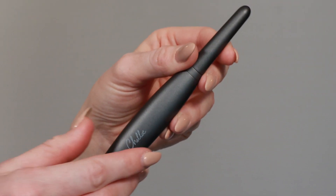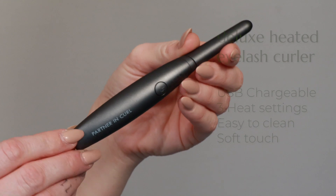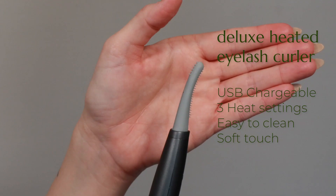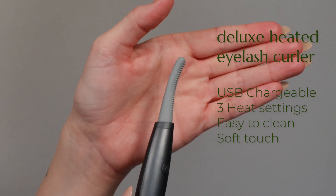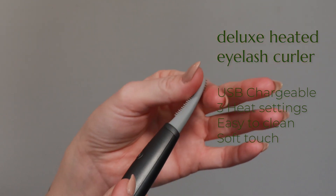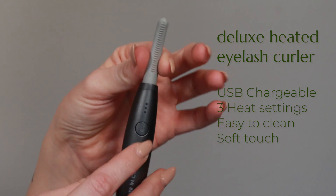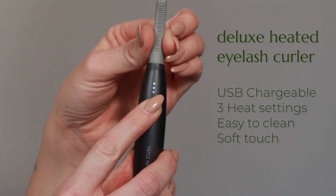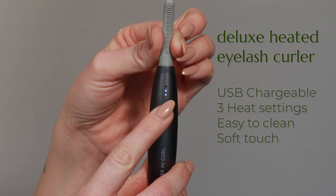The new Deluxe Heated Eyelash Curler has so many amazing new features. First, it is USB rechargeable, so no more switching out those batteries. Second, it has three heat settings instead of just one. With its silicone top design, it's easier to keep clean and sanitized with as little as an alcohol swab, and it is soft to touch.